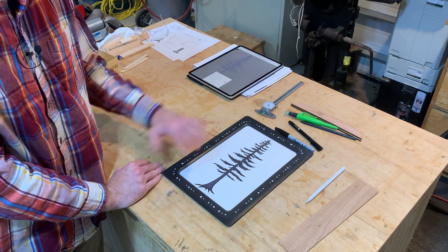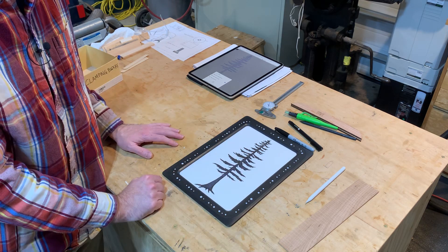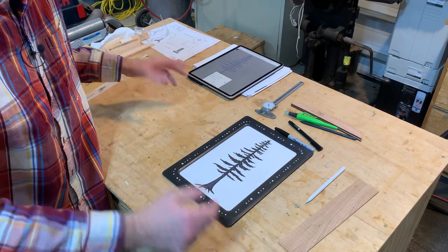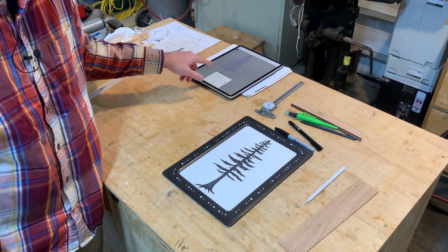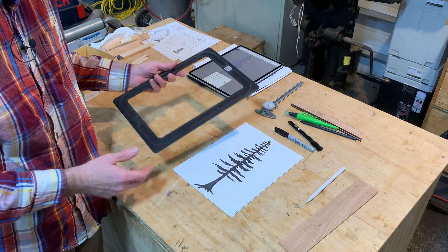Instead of trying to accurately draw a huge drawing, you just draw it at a comfortable size and then scale it any which way you want without it getting all screwy. If you took a photograph and blew it up it would be blurry — this doesn't do that. Very, very cool product from Shaper.